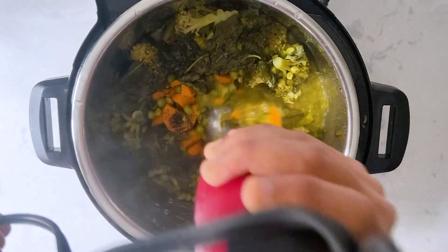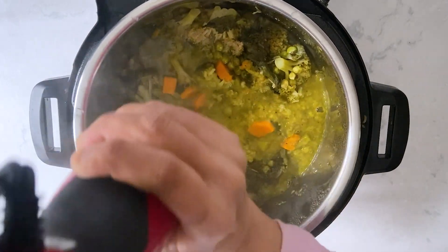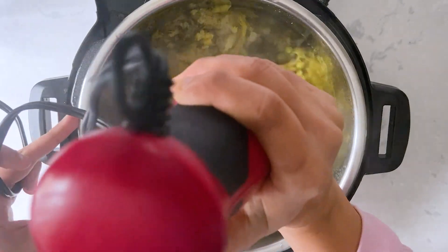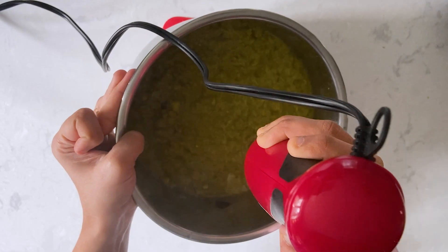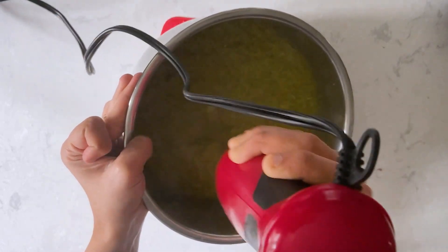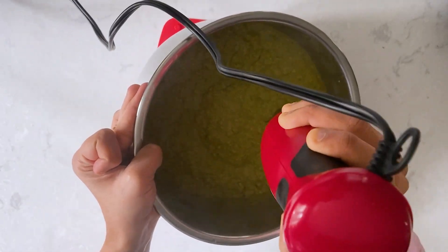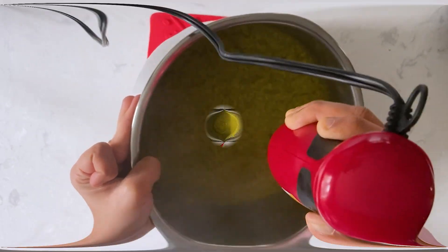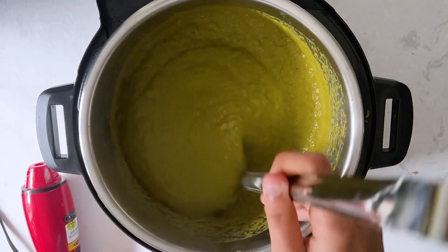After pureeing, transfer it back to the Instant Pot because we'll be simmering the soup for a bit. For convenience I've taken out the inner pot. Just make sure you're pureeing the soup thoroughly, but if you like veggie chunks you can leave a couple of veggies as chunks. The pureeing part is complete.